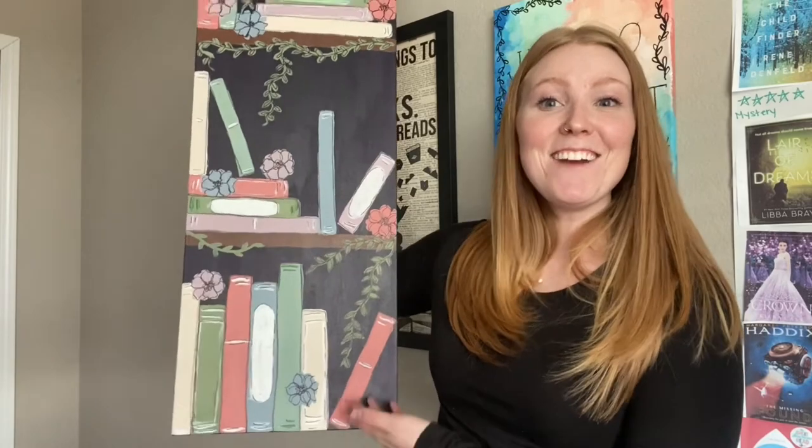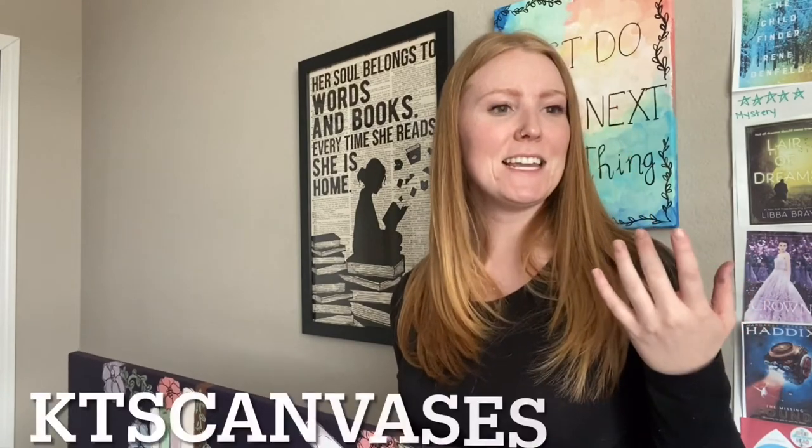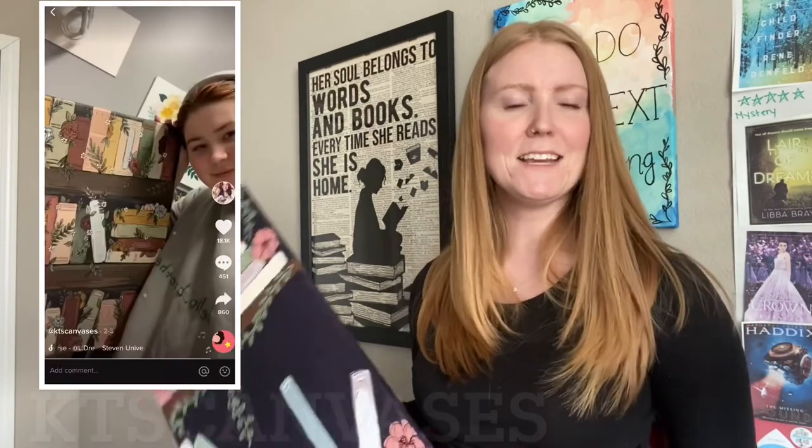Hopefully you guys enjoyed the video and maybe you can paint something like this. Like I said, I was following a TikTok girl — KT Canvases — and she does a lot of stuff like this. Her flowers are a lot better than mine, and actually everything she does is a lot better than mine, but thanks to her for the idea. Thank you guys for watching. I hope you guys find something you want to read soon, and I will see you in my next video. Bye!